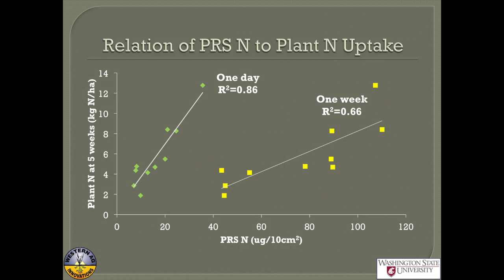A follow-up result: they measured plant nitrogen at the end of the five-week PRS monitoring period and found a very close relationship between what they saw after one day or one week on the probes and plant nitrogen after five weeks. So these measurements aren't just related to what's on the probe — they reflect what the plant is actually seeing.